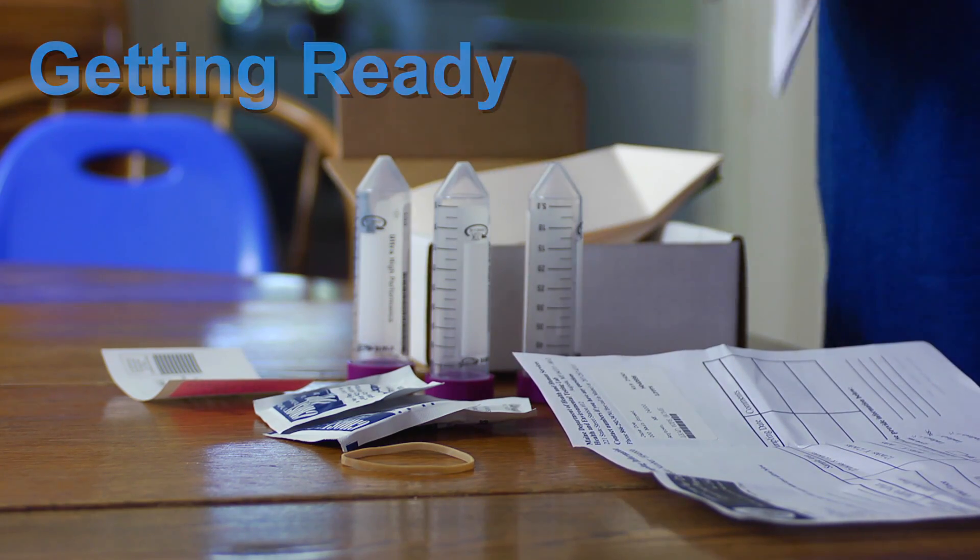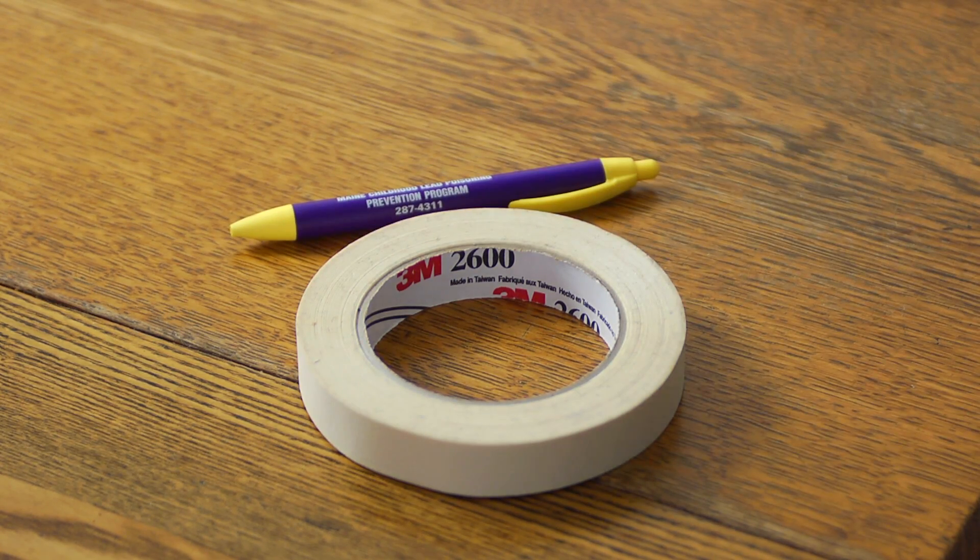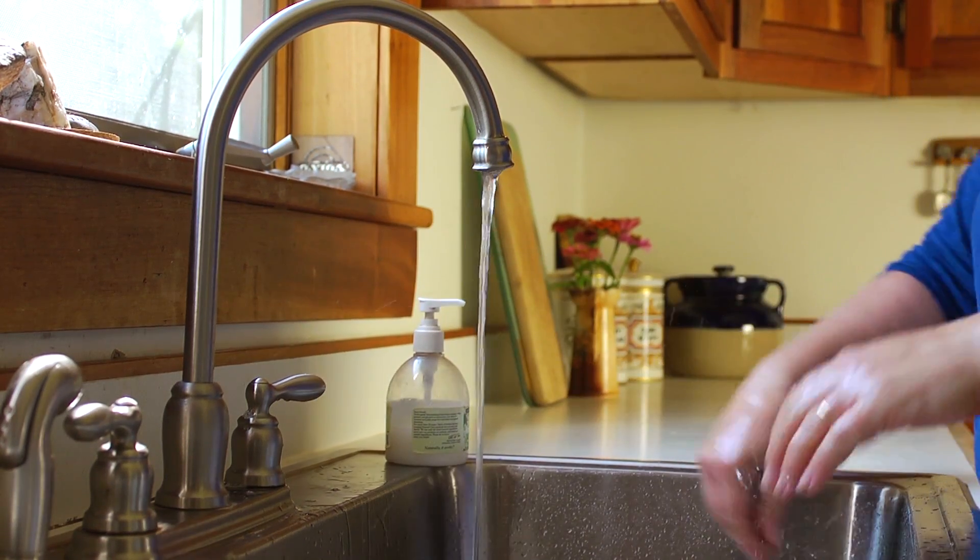Let's get started by unpacking the box. You'll also need to have tape and a pen handy. Lastly, right before you do the test, wash your hands.